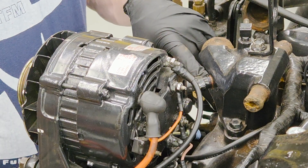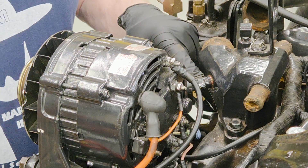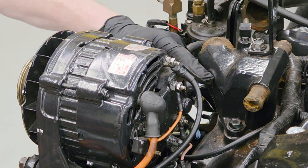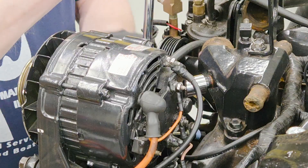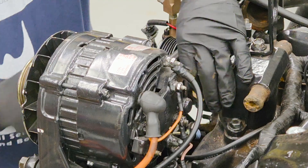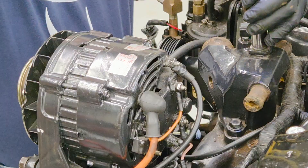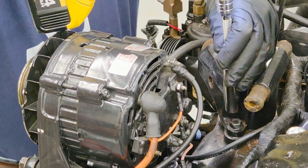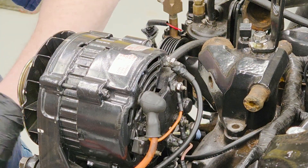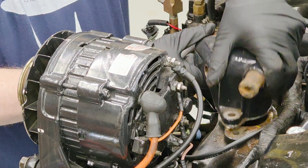Over here is the actual temperature sensor, which is for the computer — this is a computerized engine. This is the coolant temperature sensor; we need to remove that as well. That takes a 3/4 inch or 19 millimeter socket. I'm going to take that out because we want to put it in the new housing. We're going to take the two bolts out — they've already been loosened up so they'll come out easy. Keep the bolts; we're going to reuse those. There's a lifting eye, and then the housing comes right off.